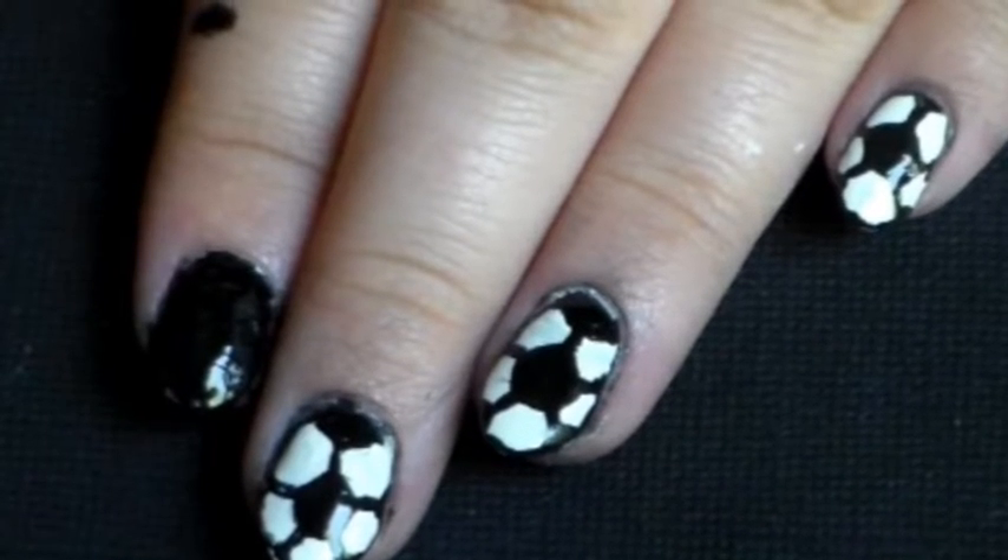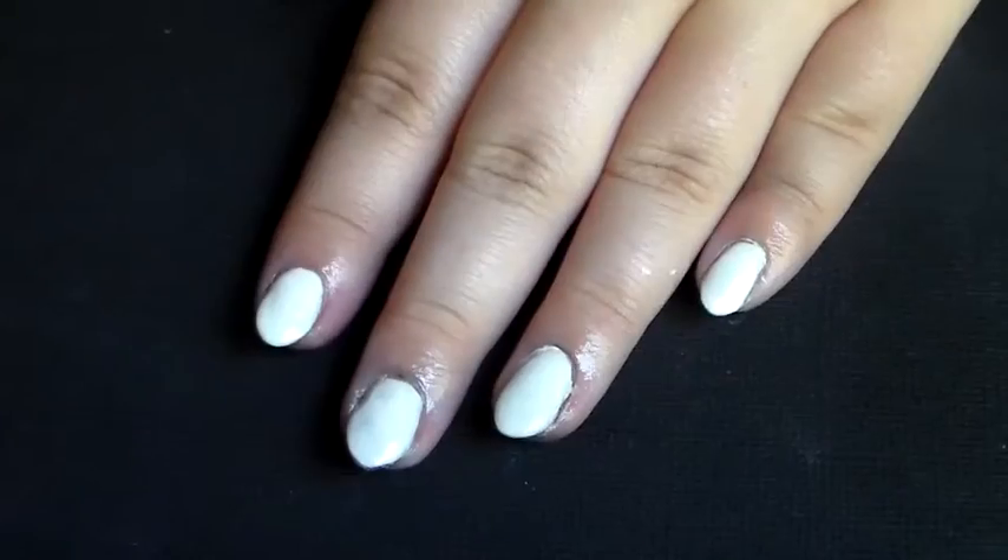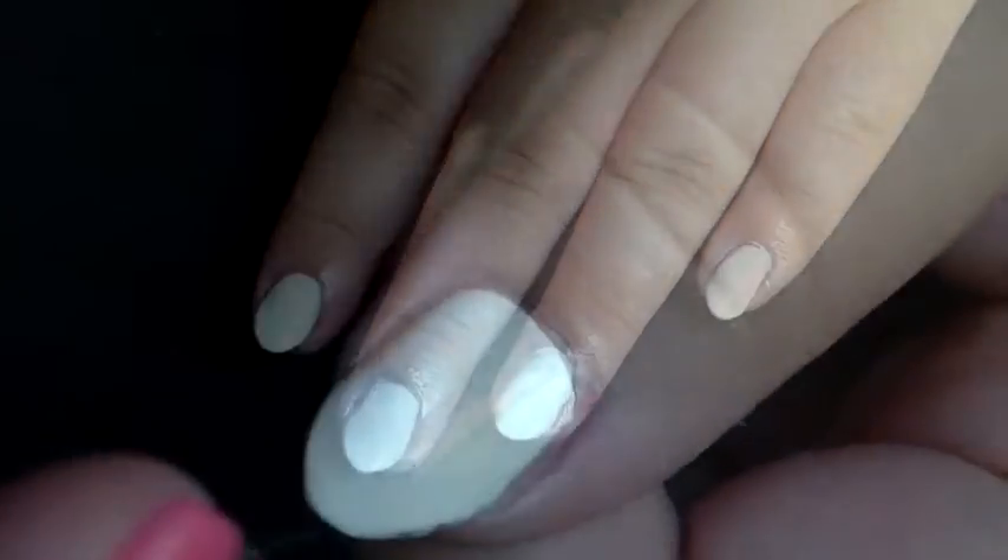Hey guys! I'm going to show you how to do these cute and easy soccer ball nails. Start off with your base coat and paint all of your nails white.